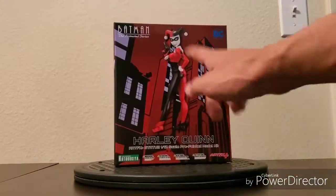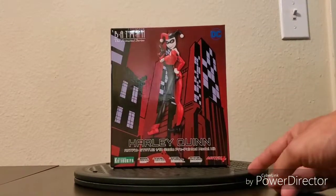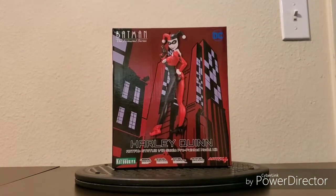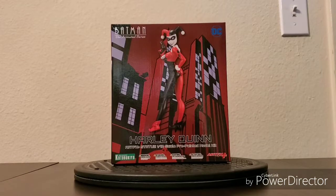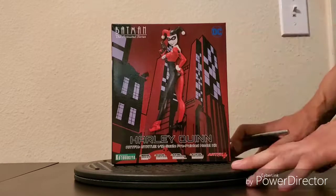So I bought this one directly from the Kotobukiya booth at the 2019 WonderCon. I'm about to open and inspect it, and because I bought it at a convention booth you can't return or exchange it, so I'm just hoping this is in perfect condition.